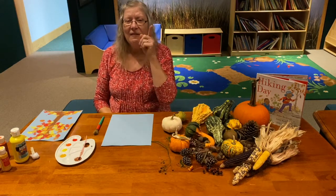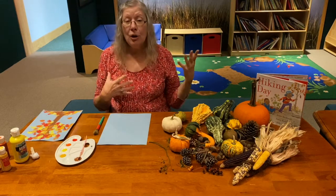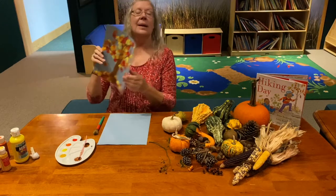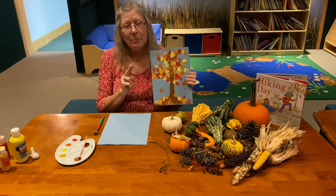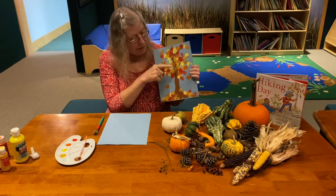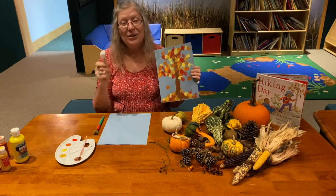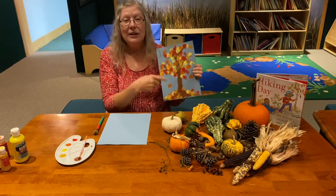Today we're going to make our own autumn tree. We're going to use two ways of painting — we're going to use a paintbrush to paint the tree, but we're going to use a cotton ball to paint our leaves.